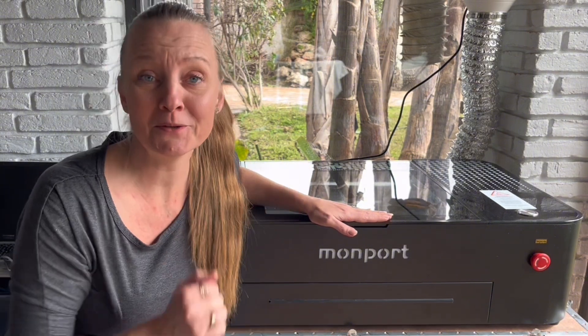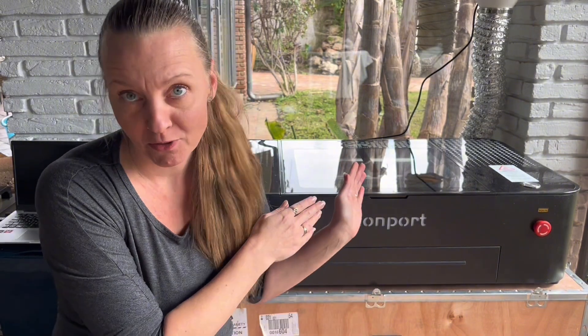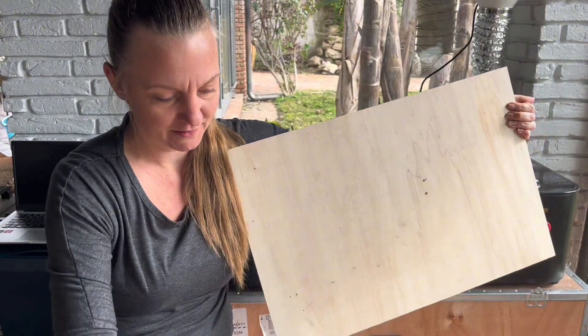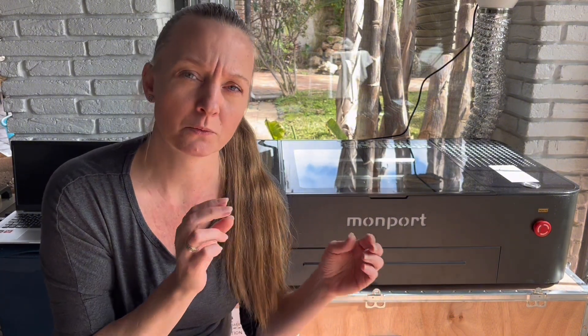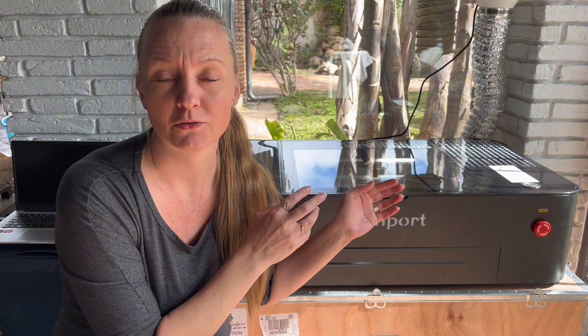The short answer is no, I do not regret my choice, but there are some downsides and upsides to look at. Starting with the downsides: my workspace will obviously be a lot smaller since this is a desktop laser and not an industrial laser — I'm going from this sheet size to this smaller size. I will probably not be able to cut as thick material as fast as I could on my 80-watt. If you want to make large door hangers, signage, or something like that, I would probably recommend getting an industrial laser instead.